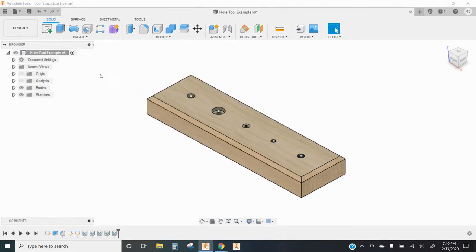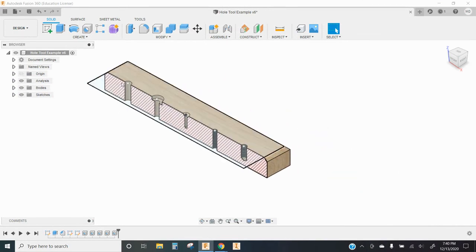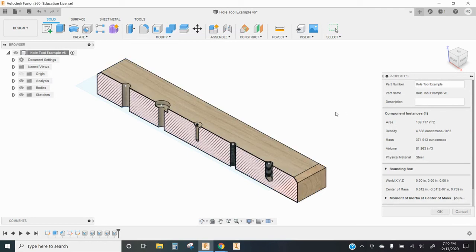So that's a quick look at the hole tool. Hopefully you found that useful. If you are working on the assignment, turn your section analysis on so your model appears the same way mine does. Right-click to open the properties window and screenshot your screen looking just like this, then submit that for the assignment. Good luck!